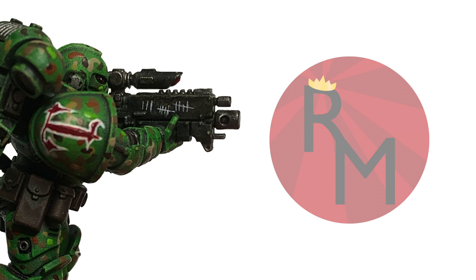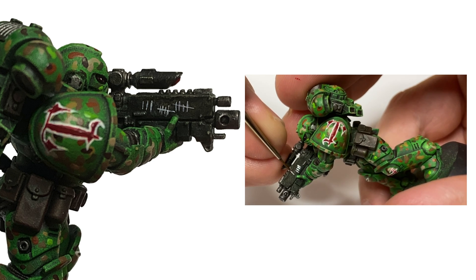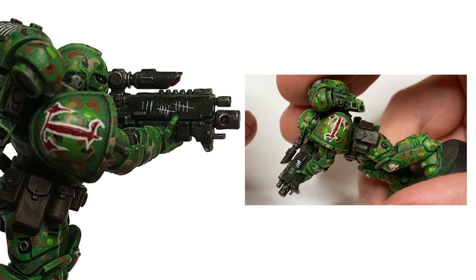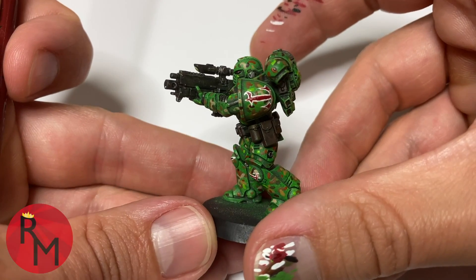Hello everyone, this is Royal Miniatures here with another paint tutorial. In this video I'm going to show you how to put tally marks on your models. This is a fairly straightforward process and just requires a little bit of paint, but it's a really cool effect that you can add. I'll also show you how to fix it if you accidentally add too much paint.